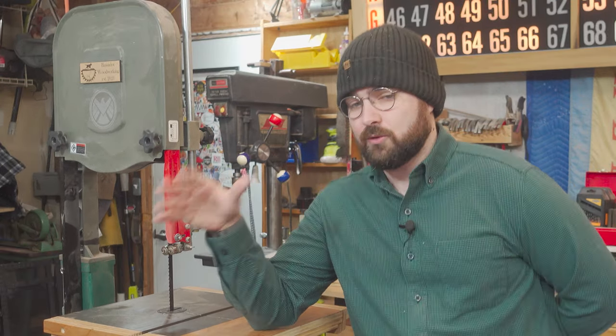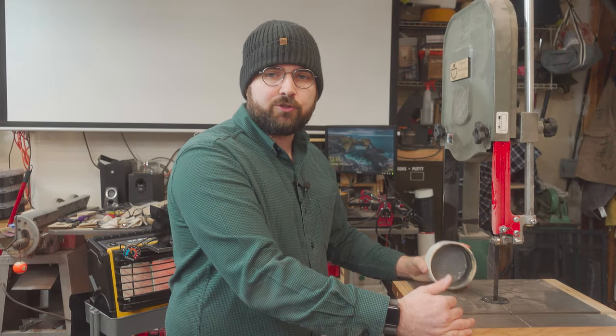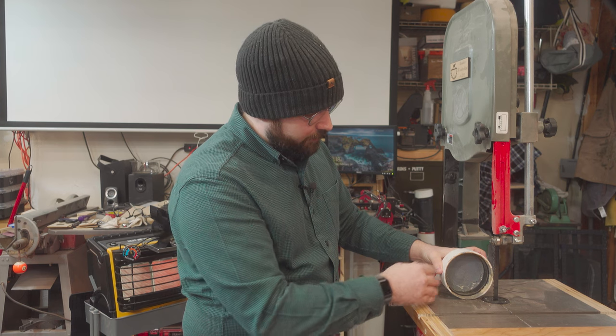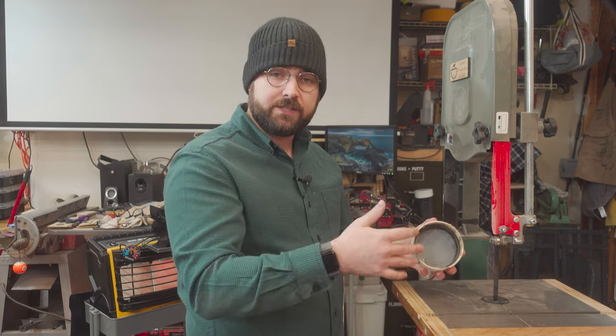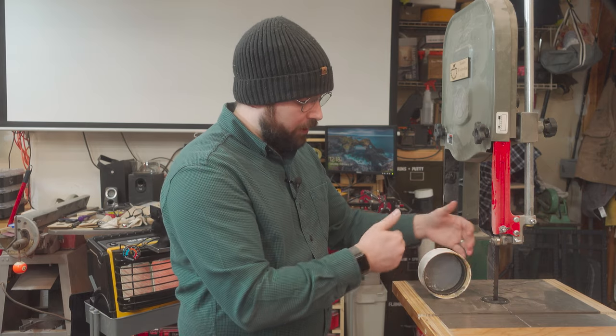None of this is to say that bandsaws are not dangerous. Like any other power tool, bandsaws are just as capable of causing injury and sound safety practices are paramount. Making sure your workpiece is properly supported for the entirety of your cut is essential to operating a bandsaw safely. Due to the perceived safety of the saw, people can sometimes fall into the trap of being too comfortable and becoming complacent, trying to make cuts they really shouldn't. Accidents happen when people try to cut curved objects and the bandsaw grabs the piece and rotates it out of your hand, pulling your hands toward the blade. Any piece cut on the bandsaw needs to be properly supported on both sides of the cut.